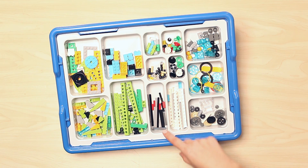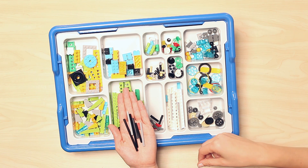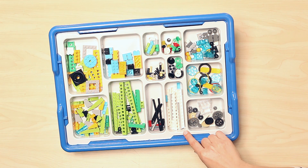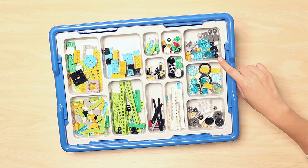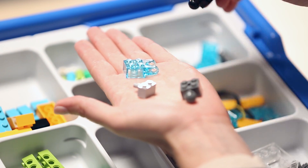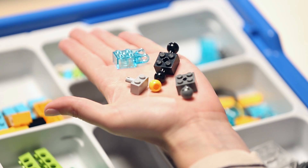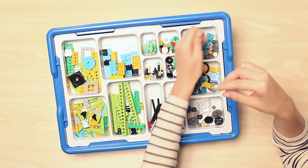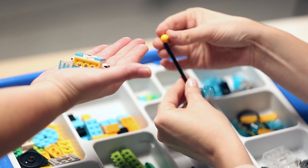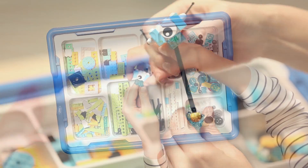Moving below to the first long, skinny compartment, you will find all the axles in the set in a variety of lengths. The adjacent compartment houses all the plates that are only one stud wide. Going back up to the top, we have a place for our bricks with connection pegs, bricks with studs on the side, our studded beams with cross holes, and a series of bricks with ball joints and ball bearings. I want to show you a quick example of how the brick with ball bearing and ball with cross hole can be used to create Milo's swiveling neck, giving him loads of personality.